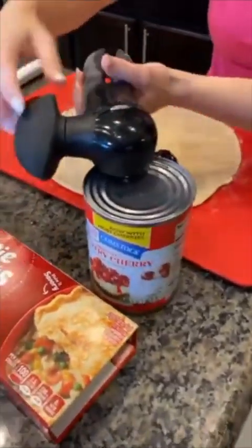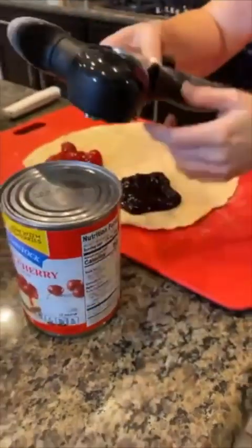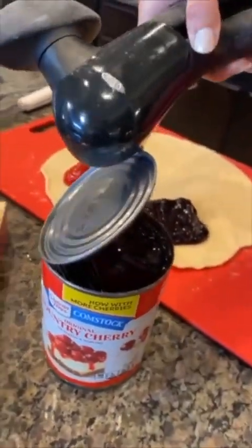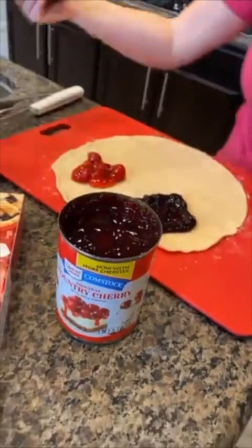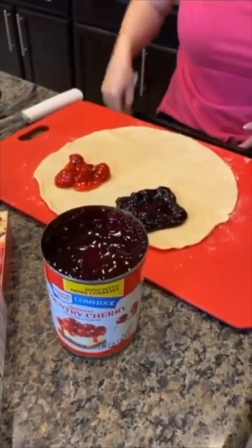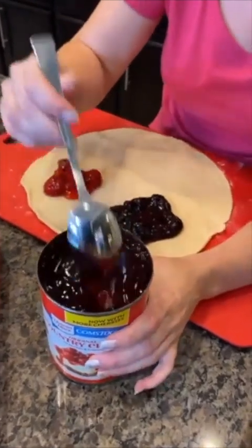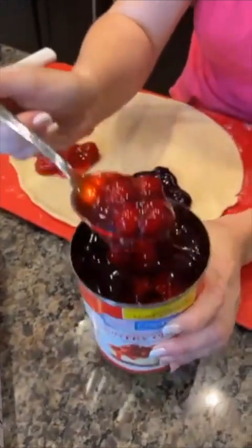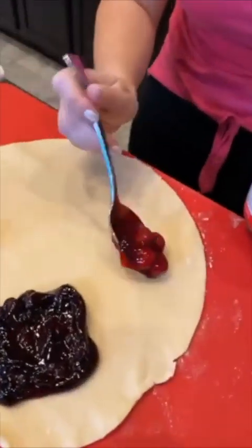Use my can opener — do you know this little trick right here? Look at that, ta-da! I love it. All right, now let's put some cherry on our pie crust. Say hi to Sharon from Minnesota — hey Sharon! We're from Las Vegas. We have Star from Austin, Texas — hey Star! Now we're gonna add some cherry.